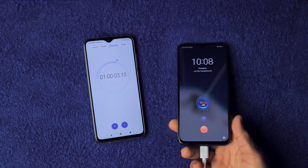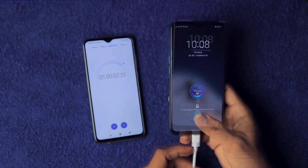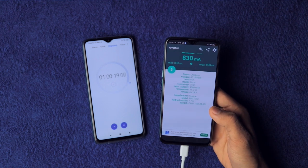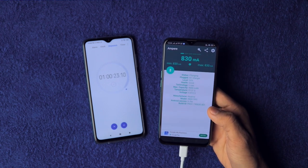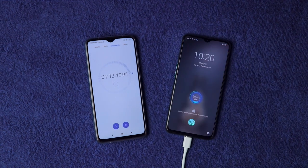At the one-hour mark, it's already crossed 95% — wow! It's now drawing barely 0.8 amperes (800 milliamperes) and the device temperature is down to 31 degrees Celsius.